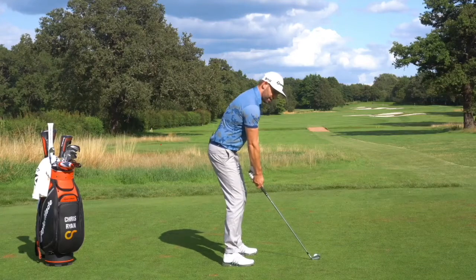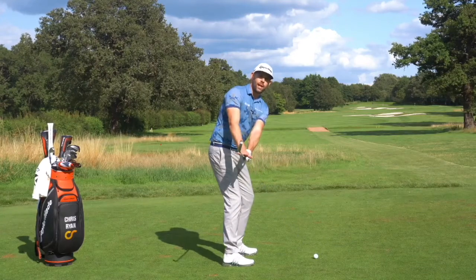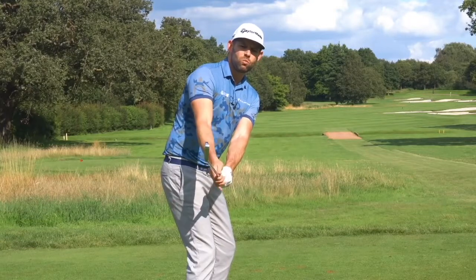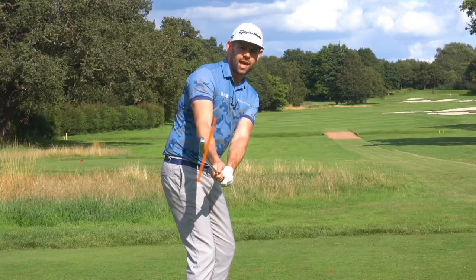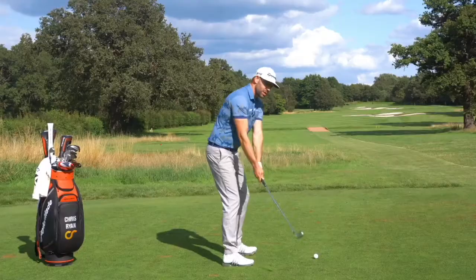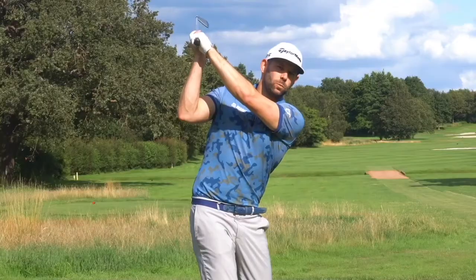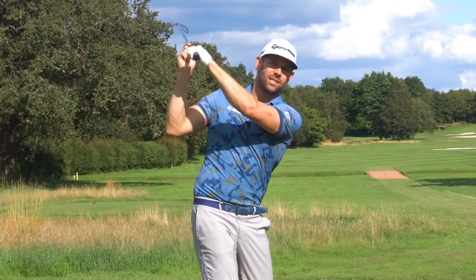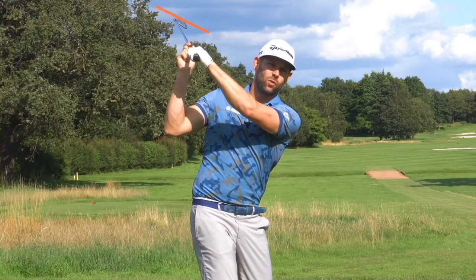When we're moving the club away into the takeaway, that first checkpoint when the club is level with the ground, I'd love you to have the clubface so the grooves are somewhere between vertical — as you can see there — and slightly turned in. When we get to the top of the backswing, we'd really be looking for that clubface matching the lead forearm, and you can see how the clubface there is pretty close to that lead forearm.